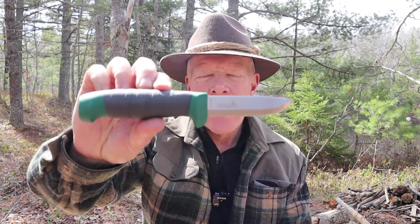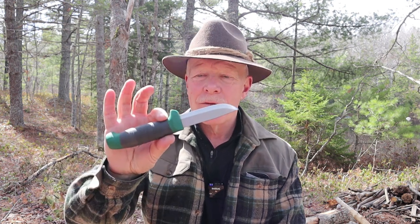I have another budget bushcraft knife I want to share with you today. It is the Hultafors Heavy Duty GK. If you're interested in hearing my thoughts on this very inexpensive yet very capable knife, keep watching.